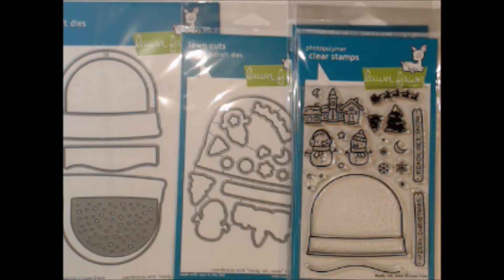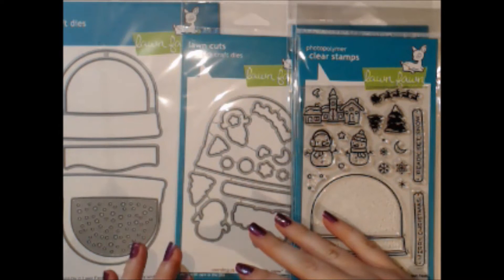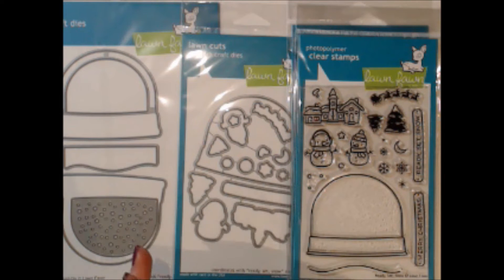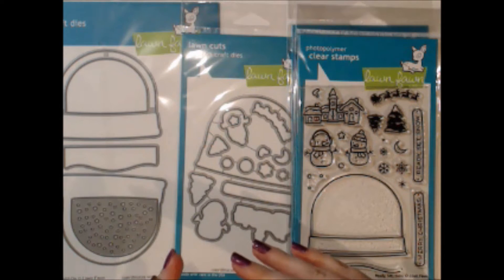Hi guys, it's Jackie with Intoxicating Arts and today I'm so excited — we got a ton of new Lawn Fawn in stock. They have their big release tomorrow on August 27th and we have everything posted for pre-order. If you want to get your order in early so we can actually ship to you tomorrow, we have a sale going on.